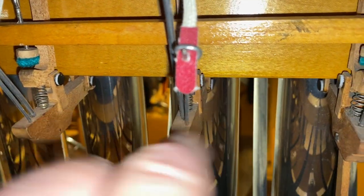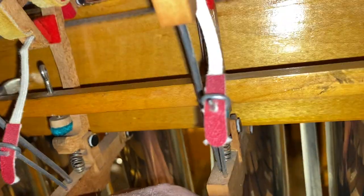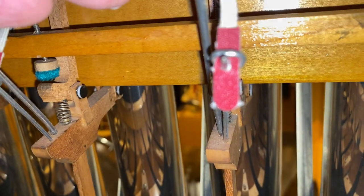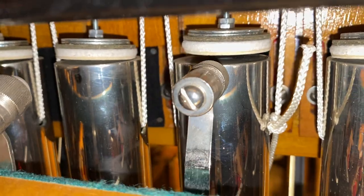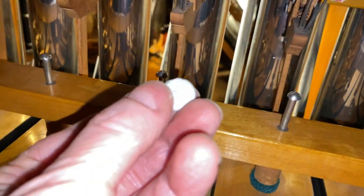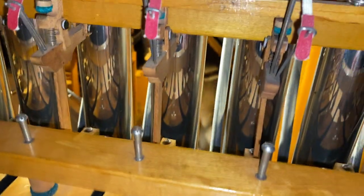Back here is a pivot point, so in this pneumatic it lifts it at that pivot point. There's a little spring there, and there's some felt to cushion the blow. As it lifts, it tilts the striker up top and that will hit the bell. At the point where it strikes the bell there is a little leather disc at the end.